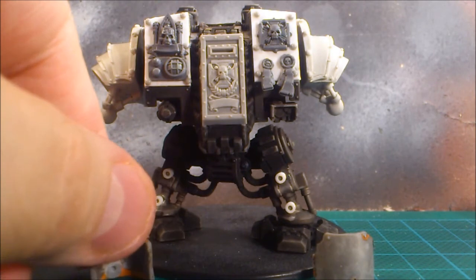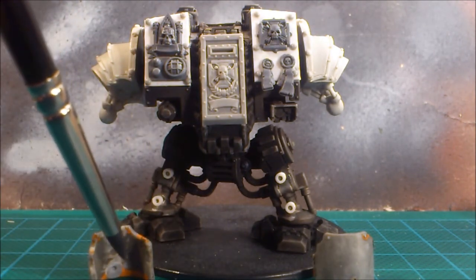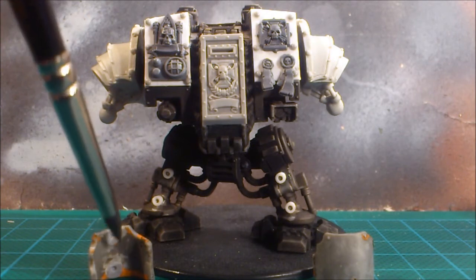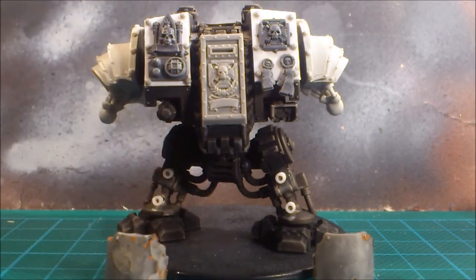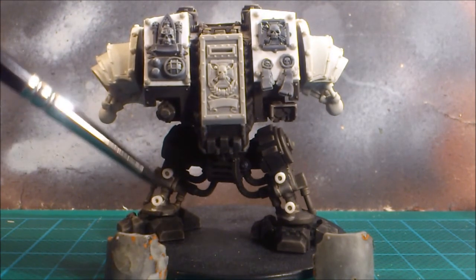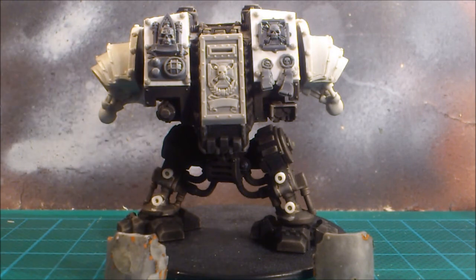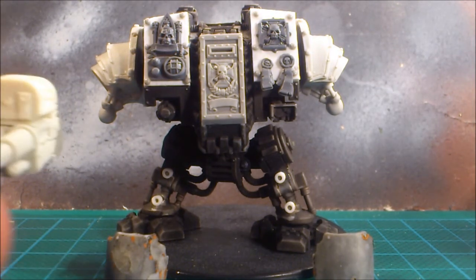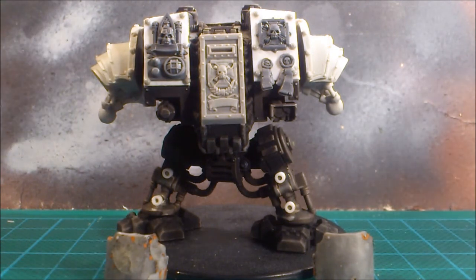I found some old shin guards from another scrapped dreadnought. Unfortunately, on the inside they had been over-glued, so the mounting brackets were unusable — I had to cut them away. So I actually mounted points on the actual legs of the dreadnought and I'm just going to glue the shin guards onto those points instead.